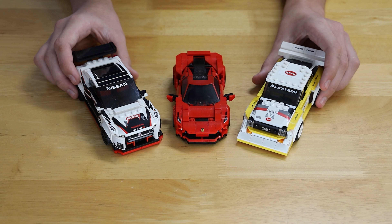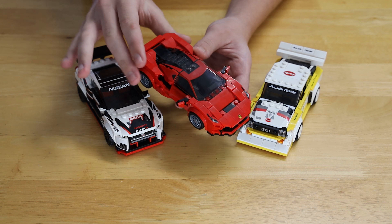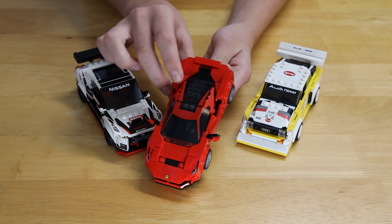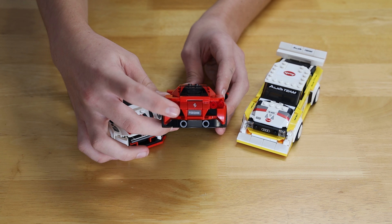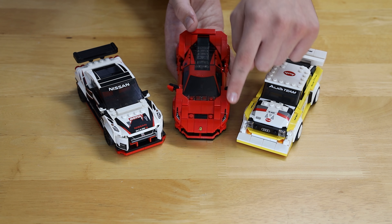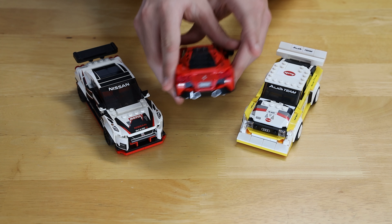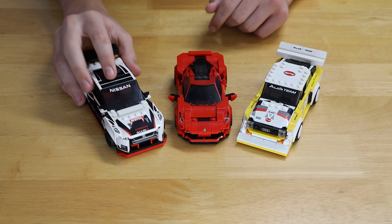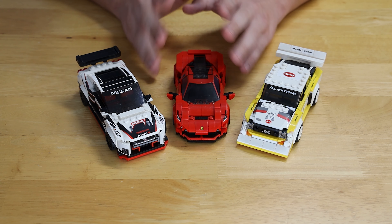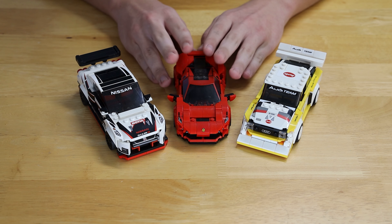I think we can all say that the Ferrari probably has the most beautiful design because it's a Ferrari — it's got lots of curved pieces and all of the shaping just flows together, especially here at the front. The back also features custom printed pieces, which I initially thought would just be plain tiles, but they are indeed actual prints, and that looks really nice. So as far as value goes, the Nissan is first, the Audi second, and the Ferrari third. But as far as design, the Ferrari is by far the winner.